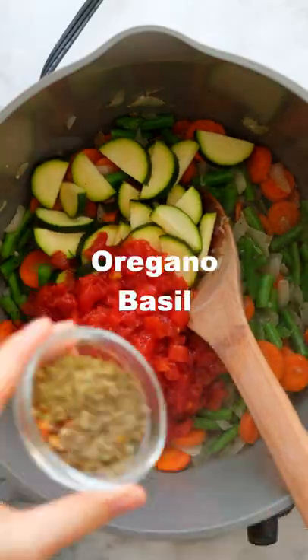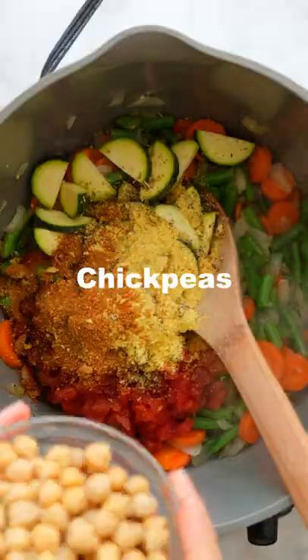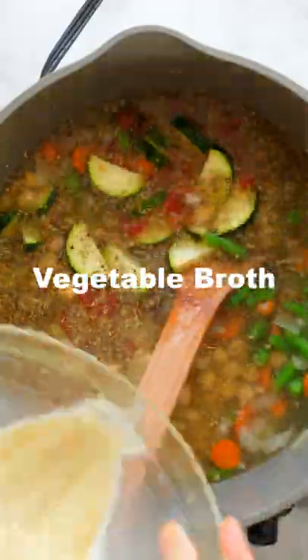Next, stir in some zucchini, diced tomatoes, spices, nutritional yeast, coconut sugar, chickpeas or white beans, and vegetable broth, and bring it to a simmer.